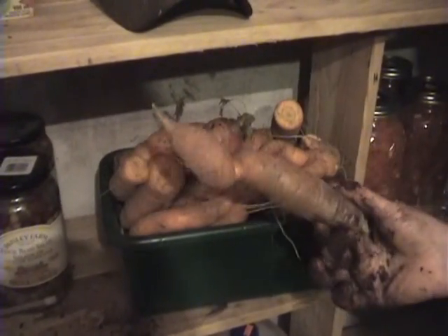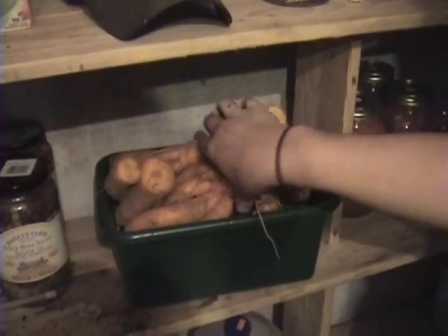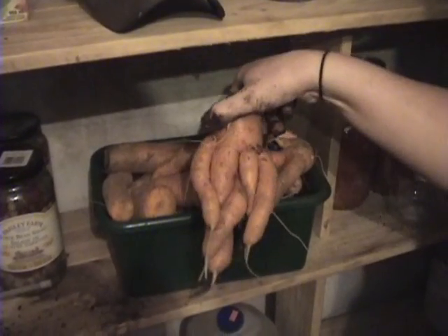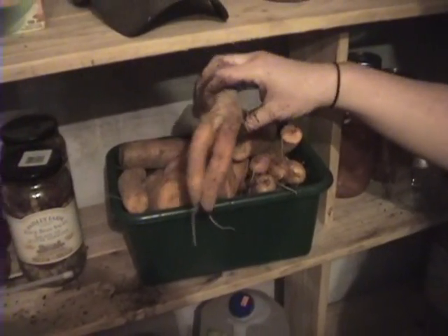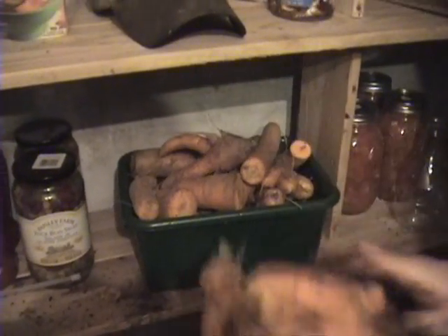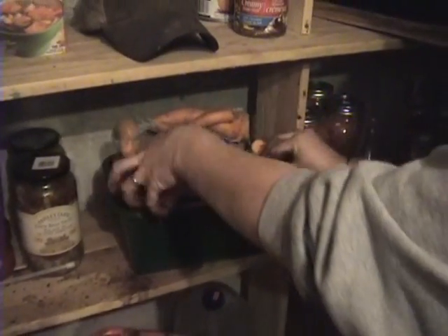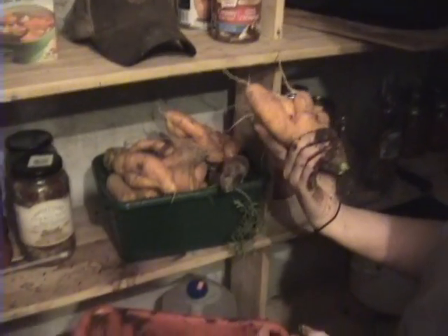Some carrots are kind of weird-shaped — they're gonna take up a lot of room in storage. But see, that's pretty crazy looking — they're still edible though. We'll store these odd ones in the fridge and eat them as soon as possible. Nothing here goes to waste.